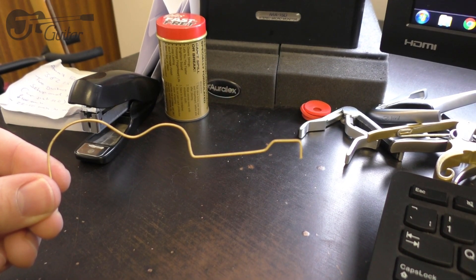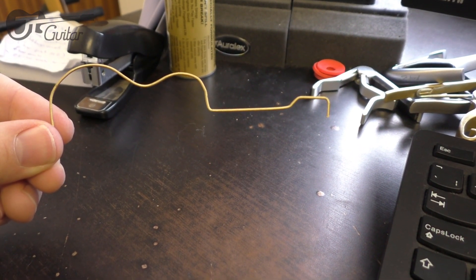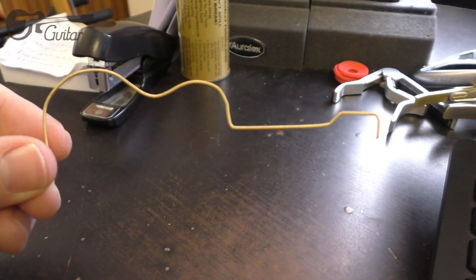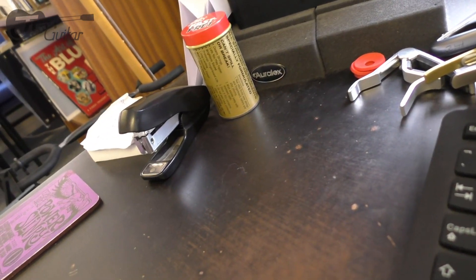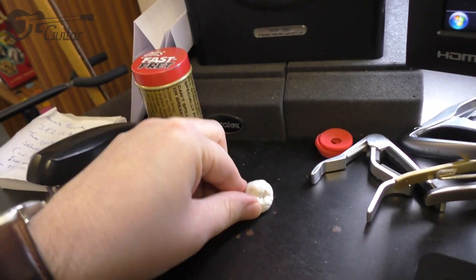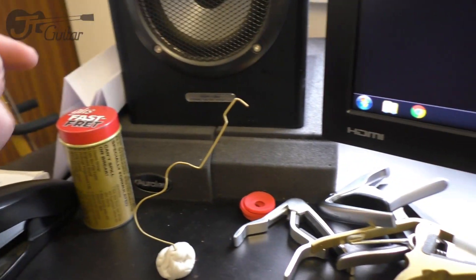Idea number three is another hands-on crafty one, just for guitar strings. I took a clean leftover bit of string from a restring and drew the outline of an acoustic guitar on paper with a pen. Then, using a pair of pliers, I bent the string into the shape of an acoustic. You can grab a blob of blue tack — or black tack — roll it into a ball, and poke your little guitar sculpture into that.